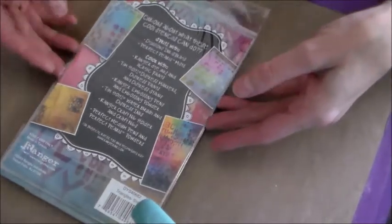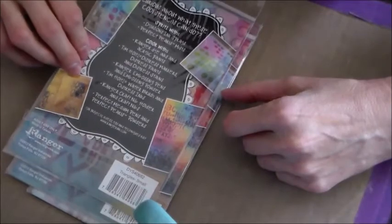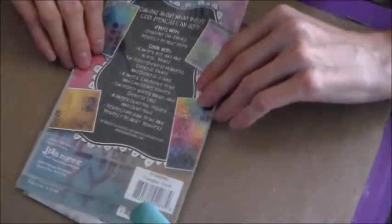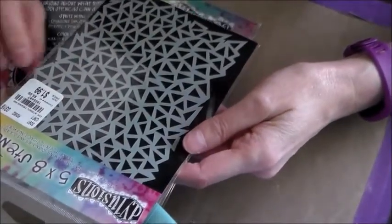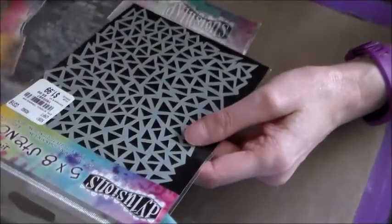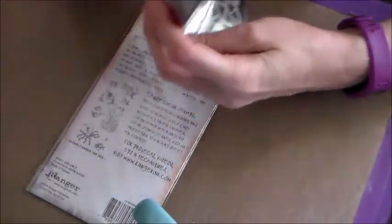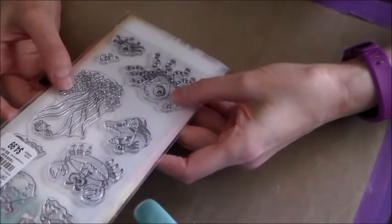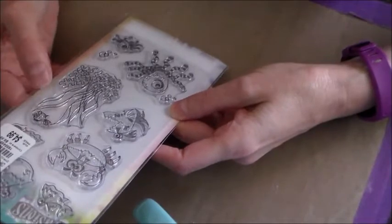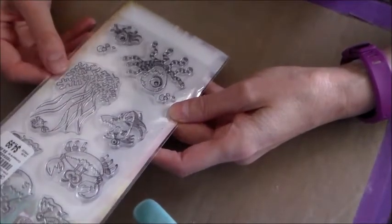My intention today going out was to find some Happy Mail items for Brianna. I don't have a lot of things laying around that I haven't used, and I couldn't put in something already open. I heard there were some Dylusions stencils — this is the only one I really liked, so I got one for me and maybe for somebody else. There was also a stamp set with fishies and crabs and octopuses, which I thought was really cute.